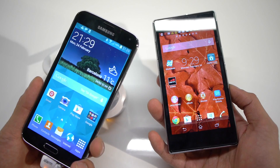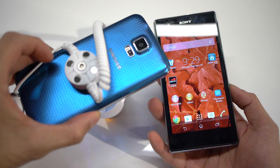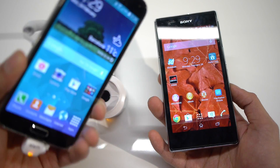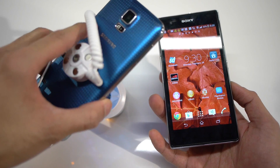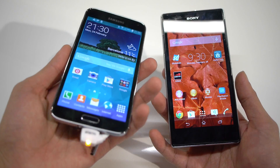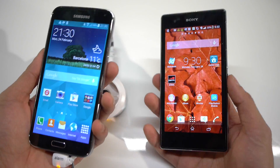The S5 is notable for having a different rear casing. It's a little bit bolder with the color options and the pattern it has. It has a nice rubbery texture similar to what we saw with the Galaxy Note 3 back casing, and it just has a very vibrant and colorful palette, which is nice.